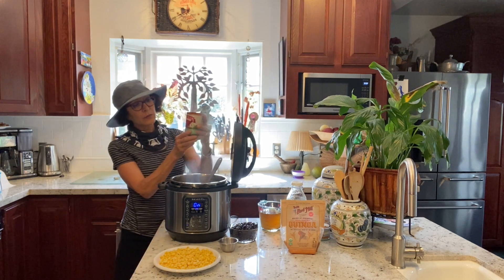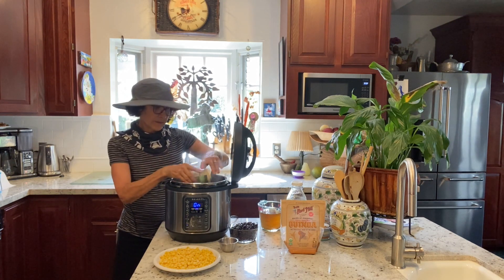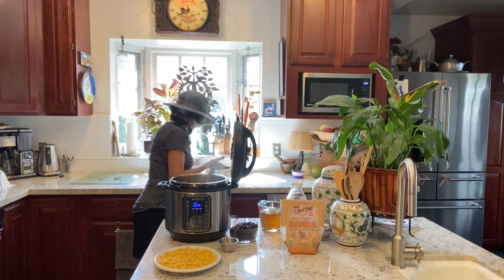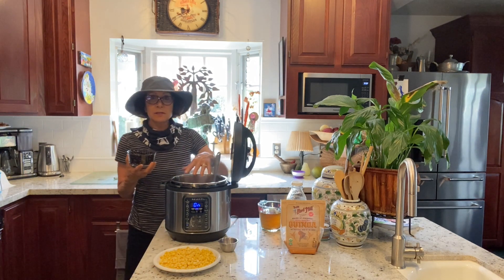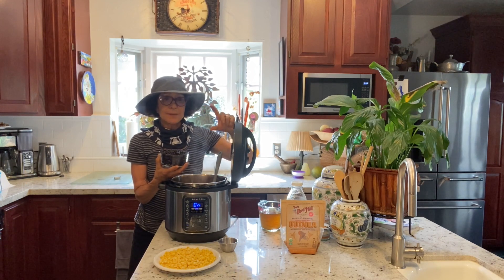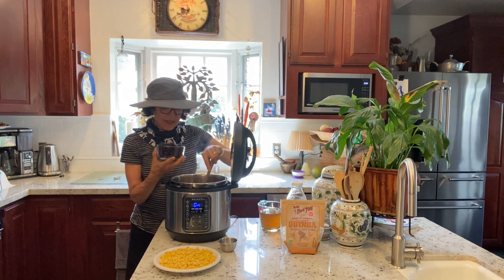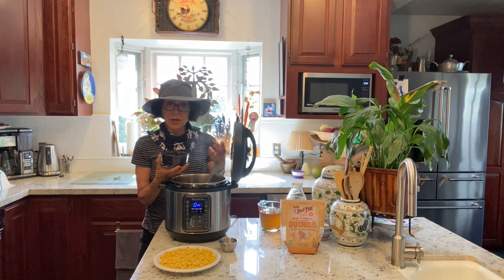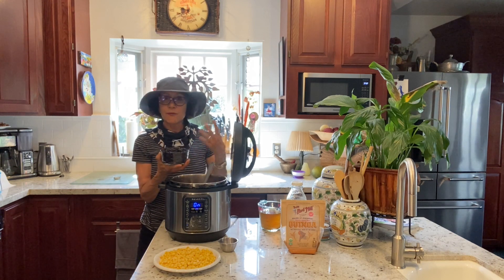Now I'm adding fire-roasted, organic, no-BPA diced tomatoes and a can of black beans. I actually make my own — I use my Instant Pot to cook a couple of pounds of black beans. When I made these I had onion, kombu (which is a sea vegetable that helps make beans more digestible), bay leaf, garlic, a carrot, and some celery all in the pot — not stirred in or chopped, so I could remove them. These beans are very flavorful. I rinse them just like you would canned beans.